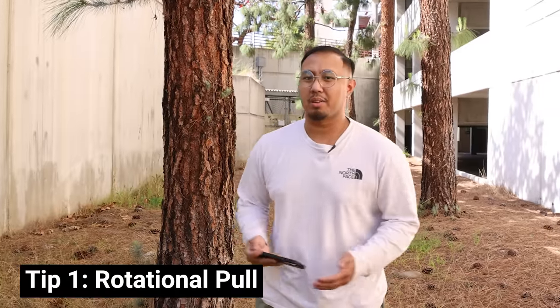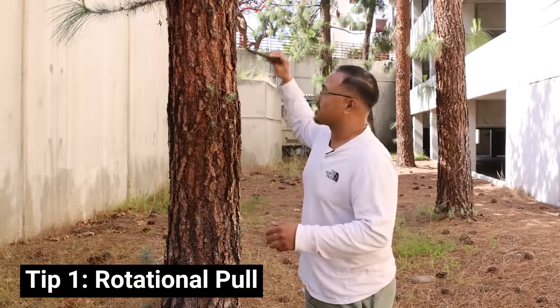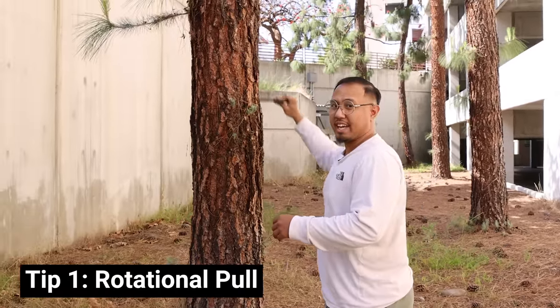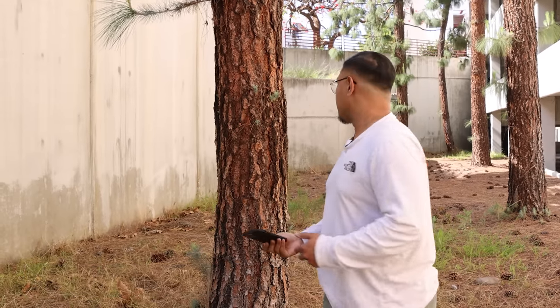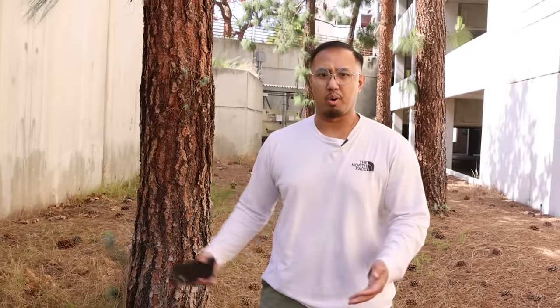Let's start with an easy one. This one's called the rotational pull. We're essentially going to start off at a high angle, pulling it down and rotating it at the same time. That's going to show the details of the tree. You could use this shot to transition into another scene or establish a shot, and you could even use it in different speeds. I like to use it fast on certain fast-paced videos or slow when it's a little bit more slow-paced. Let me go film an example of how it looks.